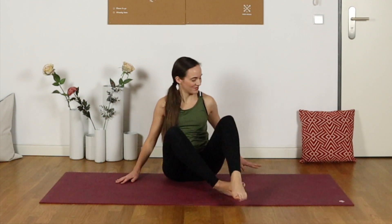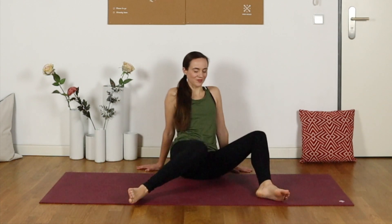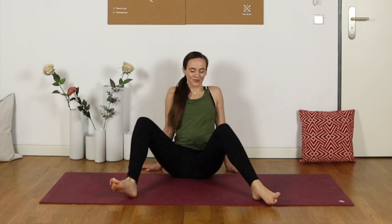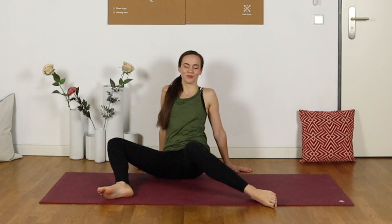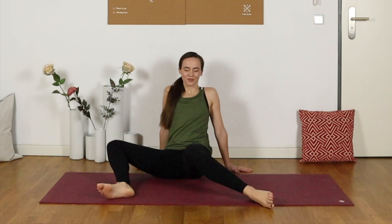Undo those legs, bring the feet flat a little bit wider than the hips, and take some gentle rocking motions from side to side — little windshield wipers — shaking off those deep stretches we've just done.